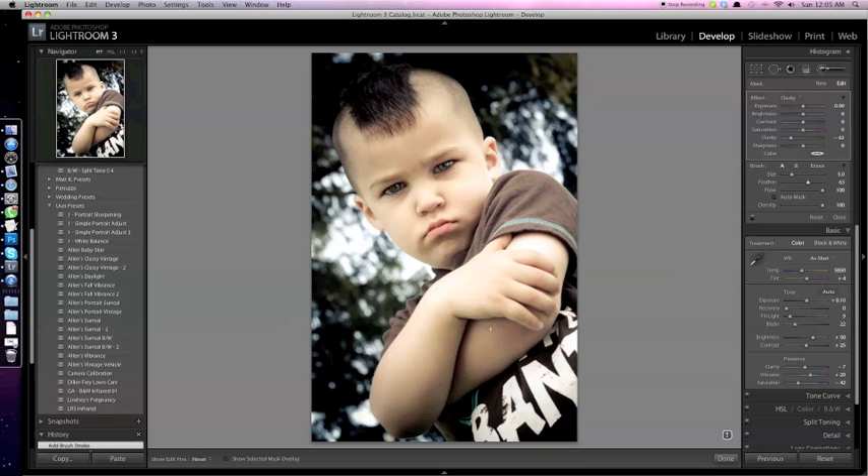Just a couple more touch-ups — maybe drop the clarity just a bit more. You don't want to make the arms look as though they're airbrushed, especially on a kid in a family portrait. In some ways it's a little overkill to do that. But just evening out the skin tones a little bit helps smooth things over and gives it a better look without making it look airbrushed.